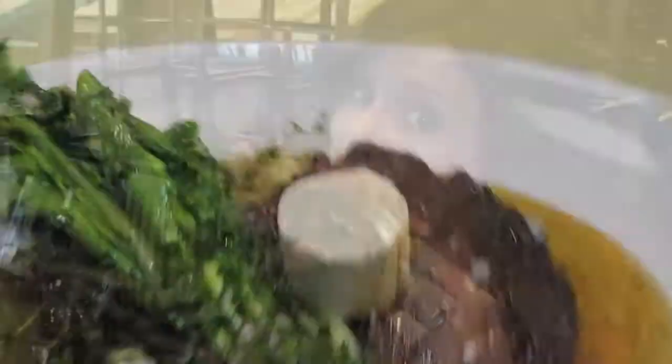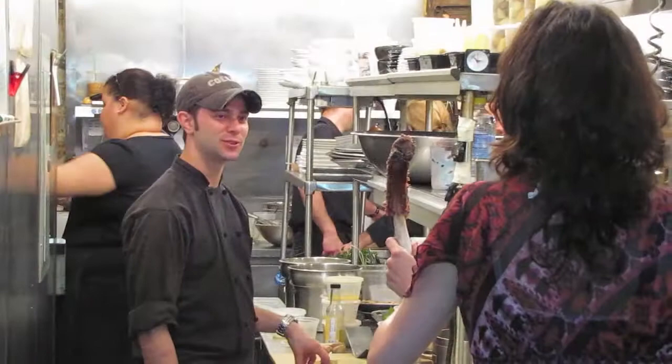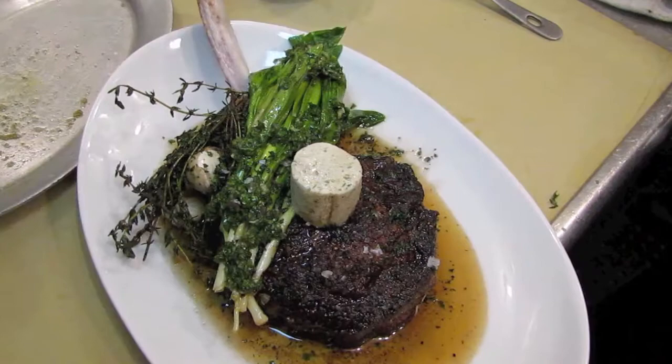Tomahawk ribeye, grilled ramps, and porcini butter. You're a pretty talented guy — you should be a chef, a celebrity chef.